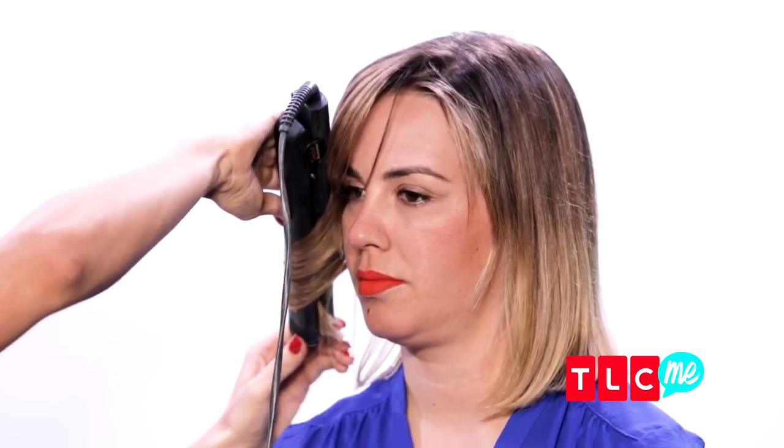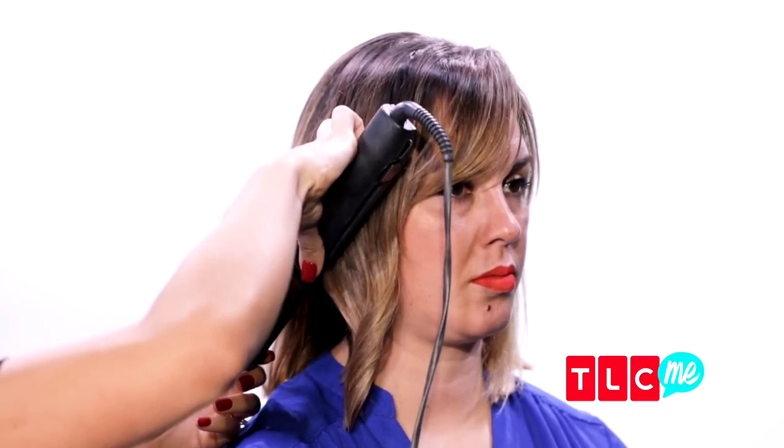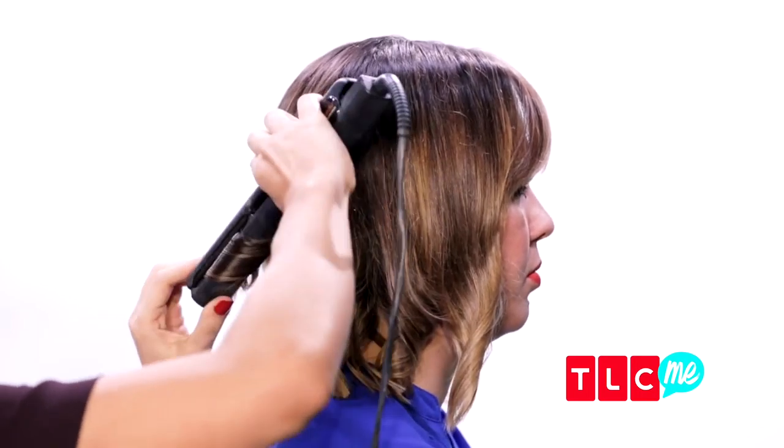Put the flat iron downward like this, rotate your wrist around, hold it just a few seconds, and release so it gives it a nice curl at the bottom. For the next section of hair, go ahead and take your flat iron and go the opposite direction. Creating curls in two different directions is gonna create a really nice tousled look.